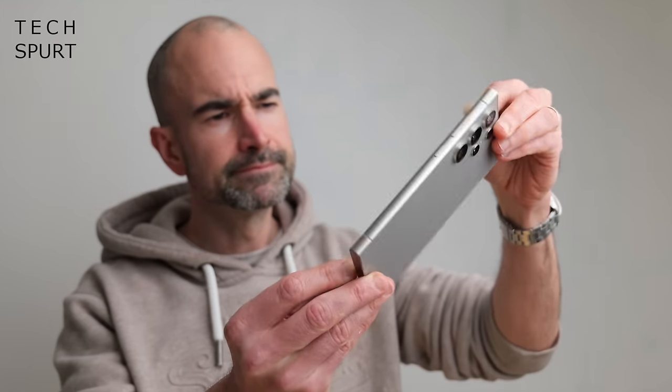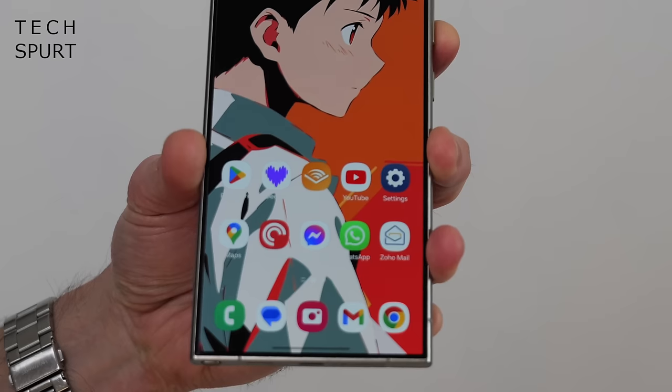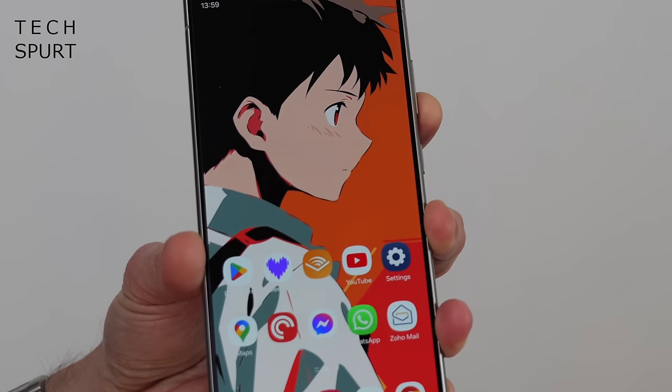The good news is that titanium frame is certainly doing its job well. Those edges are still in perfect nick despite being banged about the place, and it's the same for the Gorilla Glass surfaces — Victus 2 around back and the new armour effort up front. Not a single scratch to speak of after two months of caseless living. The S24 Ultra is also constructed from more recycled materials than previous Ultras, so you can strut around knowing you've probably saved a guppy or two.